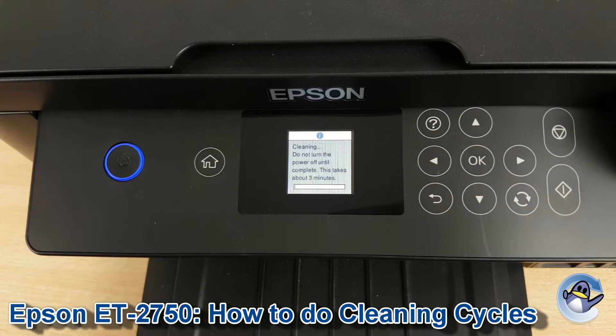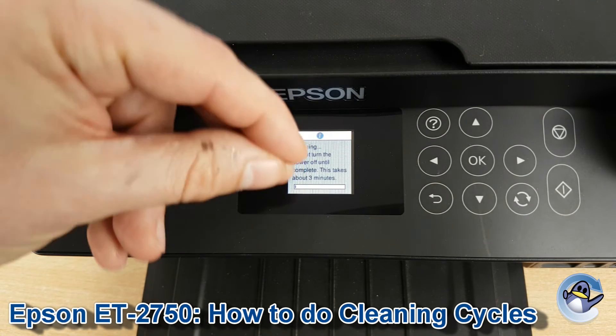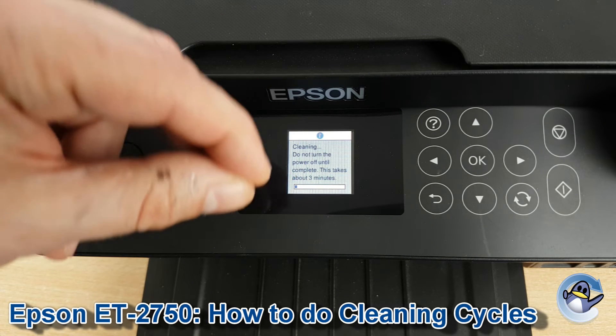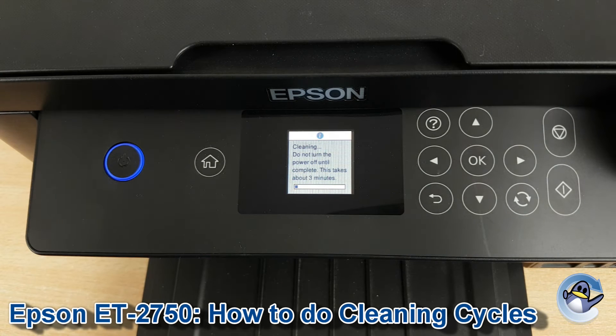This will take your printer just a minute, and what it's doing is pushing ink through the built-in printhead within the machine, forcing any dried or congealed ink away from the printhead and resolving any kind of print quality issues which has presumably led you here.